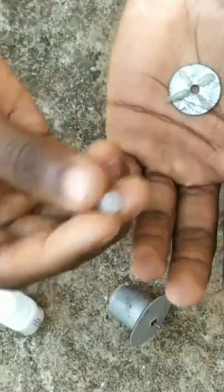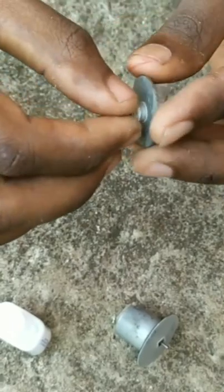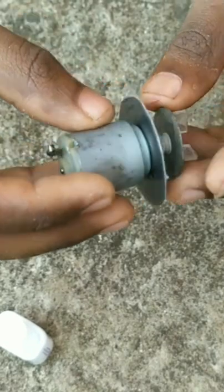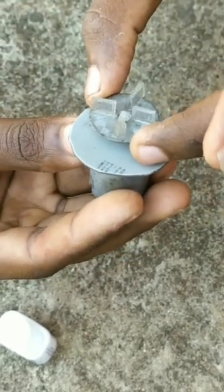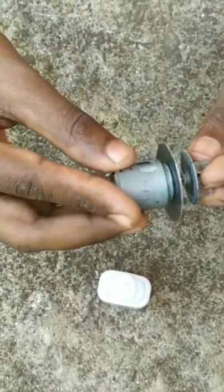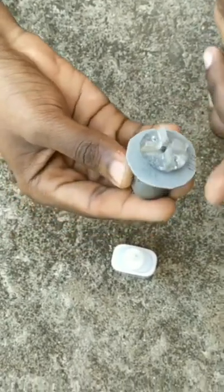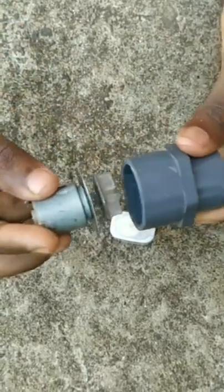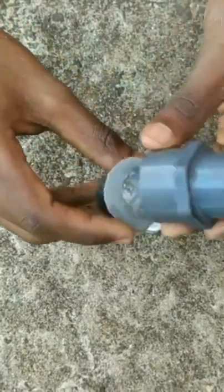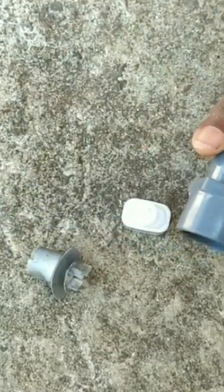We will put the rotating fan in the shaft. I will put a small piece on the motor. Now we have to fix the motor in the shaft. I will put it on the left side. We will put the rotating fan at the bottom of the motor.